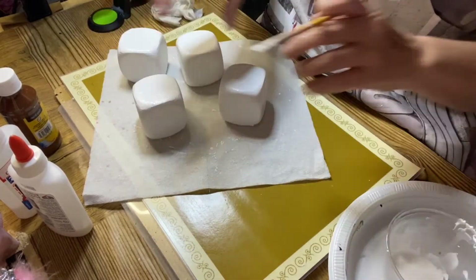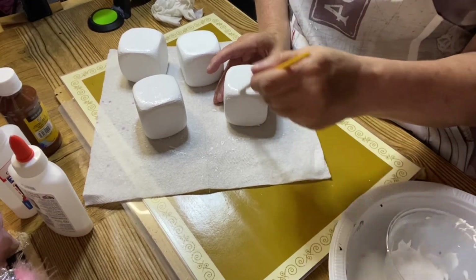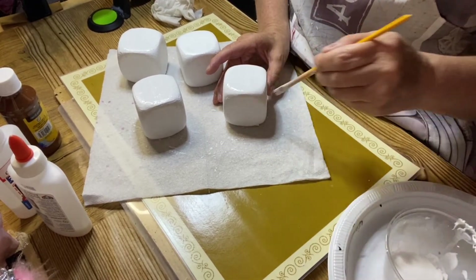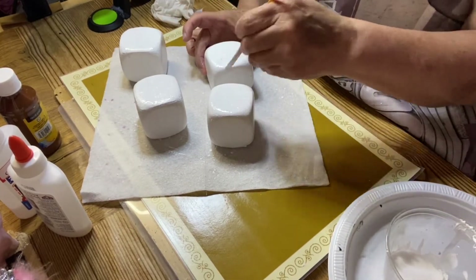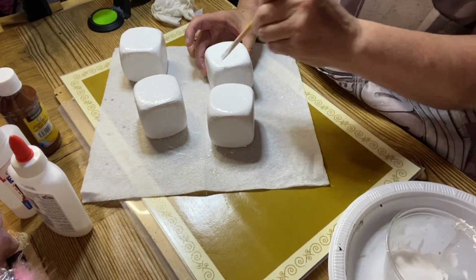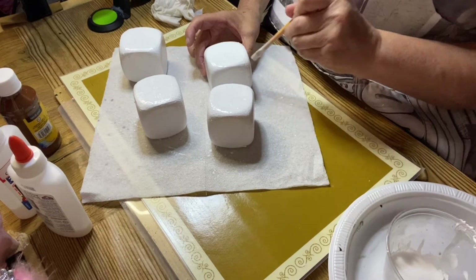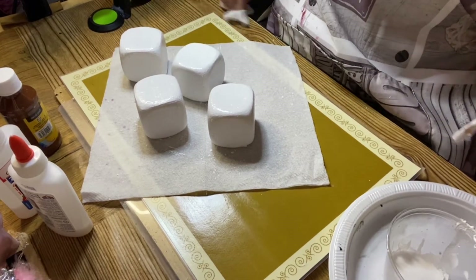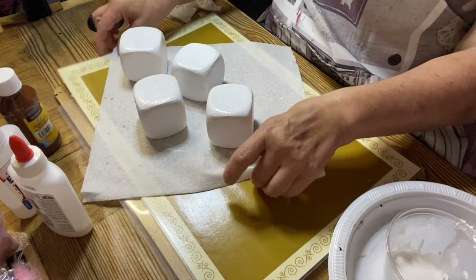I just want to seal in the paint so when I pour the chocolate over it — or some pretend chocolate — it holds. And I know you're thinking why don't I do it after I pour it, well because this is my way of sealing it in. I'm still going to put more Mod Podge on here again, but I'm going to let this dry.